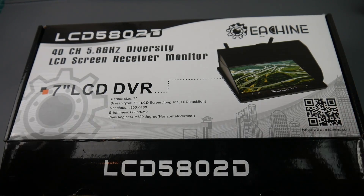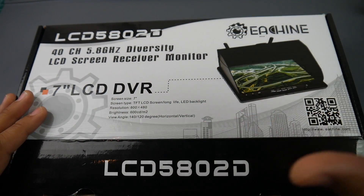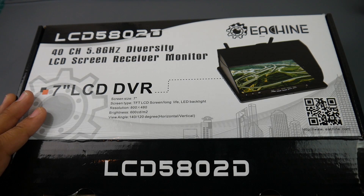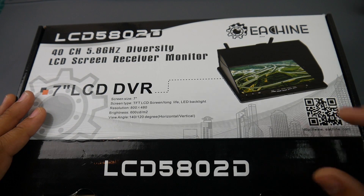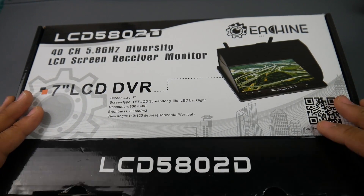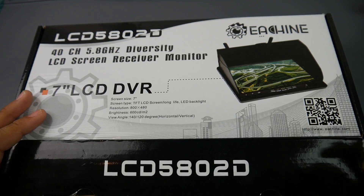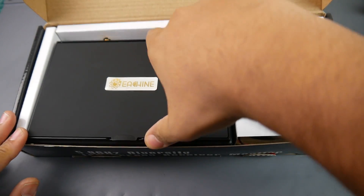Hey, what is up guys, welcome back. Today we're going to be reviewing the LCD5802D from Eashii. This is a ground station screen with an inbuilt DVR, diversity receiver, and a built-in battery, so it's pretty insane. It also has some kind of sun shade. I've been using it quite often for a week now. Let's take a look at what it comes with inside the box.